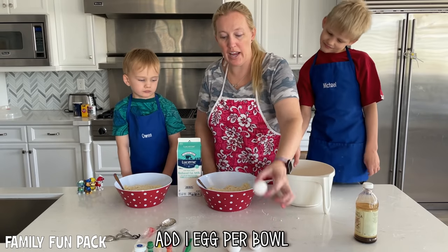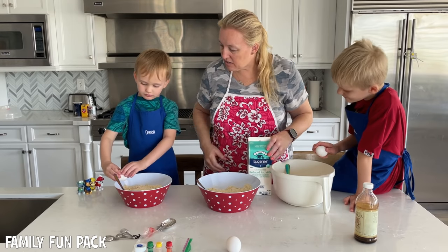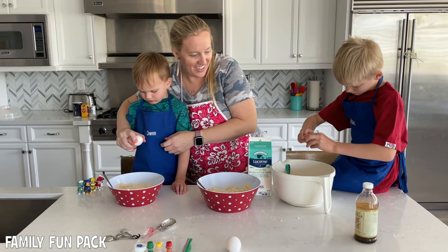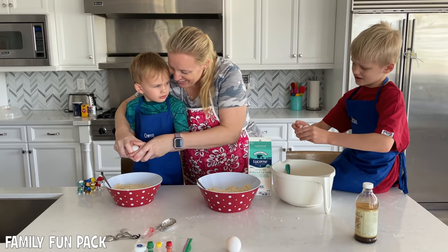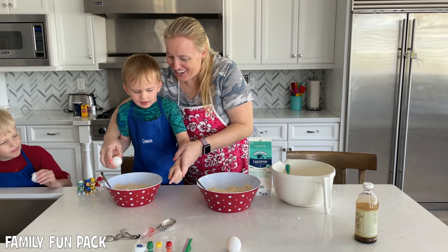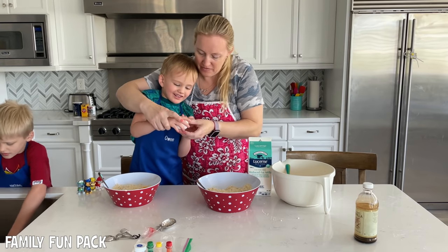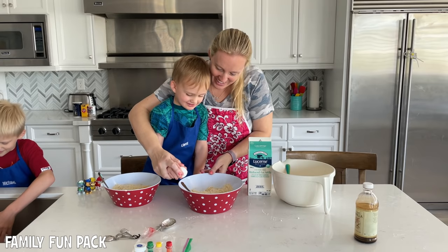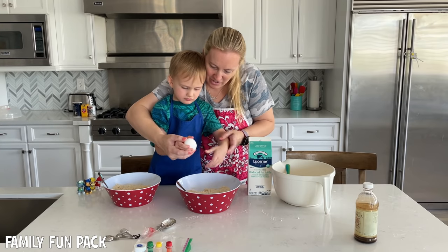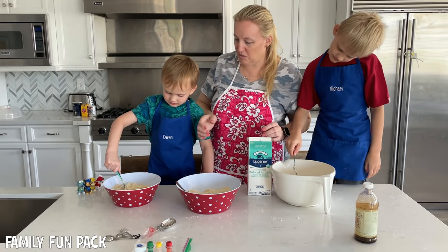Next we're gonna add one egg and two tablespoons of milk to each batch. Want to crack your egg? Do you know how to do it? Good job, Michael. You want to try cracking it on the edge? Here, open it up. Now we're gonna add two tablespoons of milk.